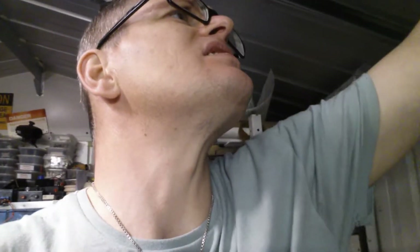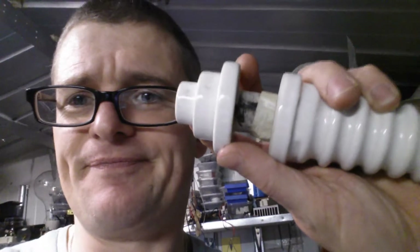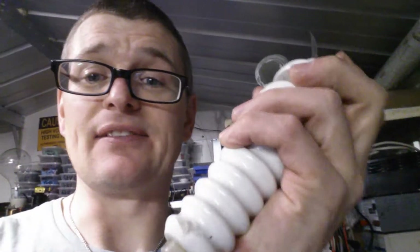Unfortunately, the insulators that I used — they arced straight through the actual insulators themselves, and oh, they stunk rotten. Really did stink bad. This is one of them here — that's where it arced through, which is a bit of a shame but can't be helped. Look at that.